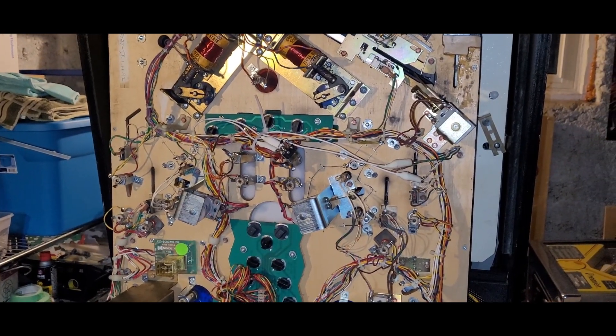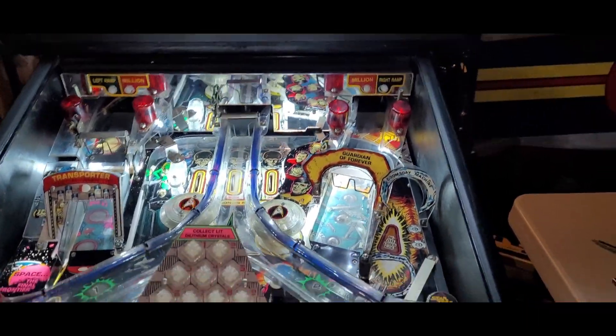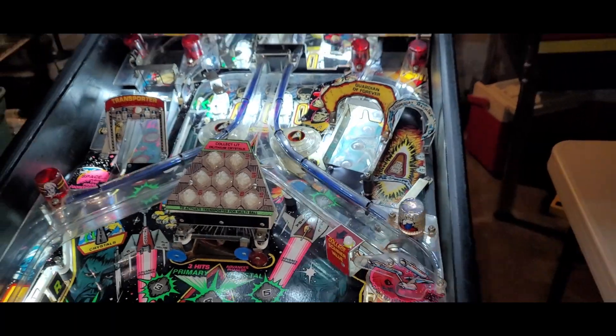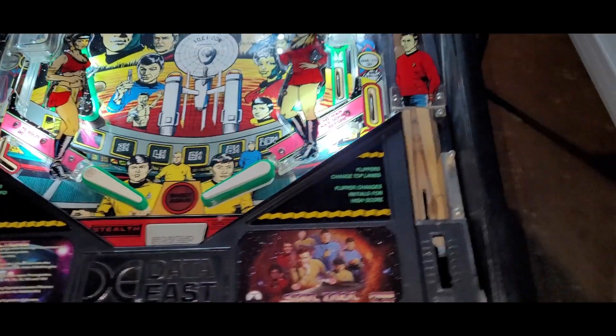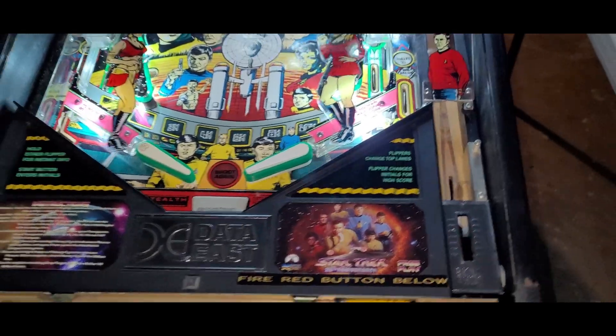Now we're gonna test those slingshots out. I put on a new diode on the flipper coil — we're gonna test that, see if it sticks. Adjust the slingshots, make sure they're not too close or too far apart. And then Jay is gonna be the guinea pig and try the very first game. Here we go — we are in diagnostics. Left flipper, that always worked. Right flipper, here we go — does it stick? Please don't stick. Yay, we fixed it! That's freaking awesome.